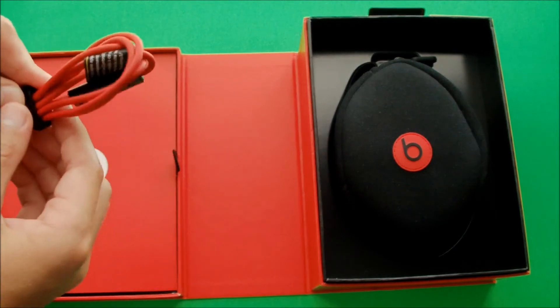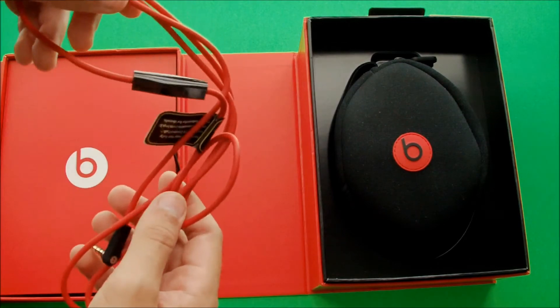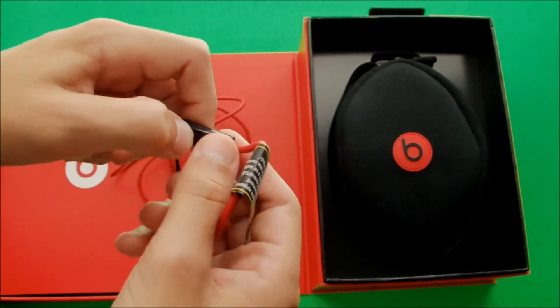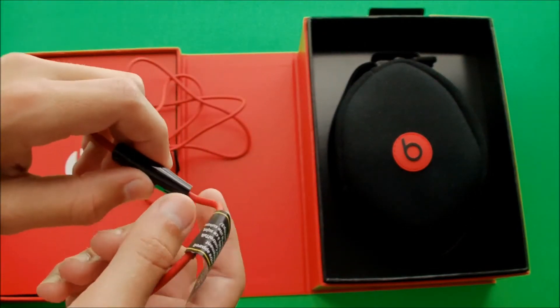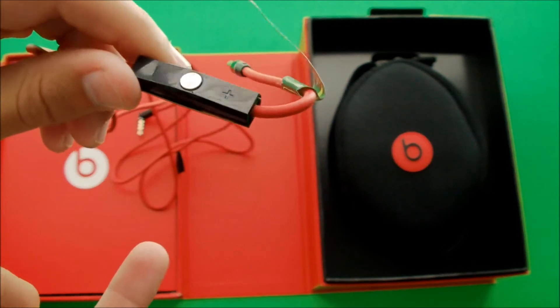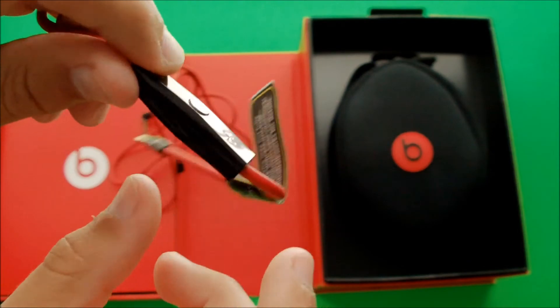The headphones come with a Control Talk cable that is a very cool feature — I like it. What it does is it lets you talk into it. If, let's say, you have it plugged into your iPhone and a call is coming in, you can just press the silver button and talk with your headphones on. It also has a volume control up and down.